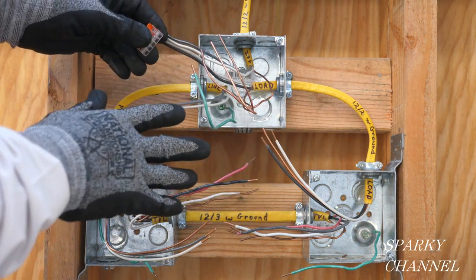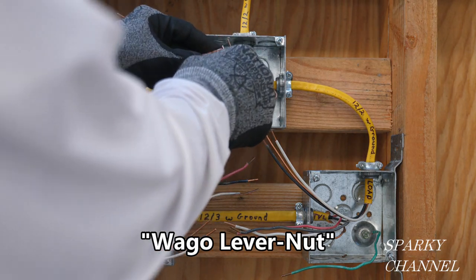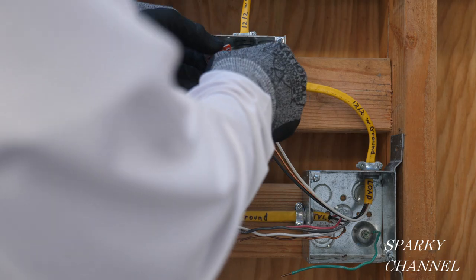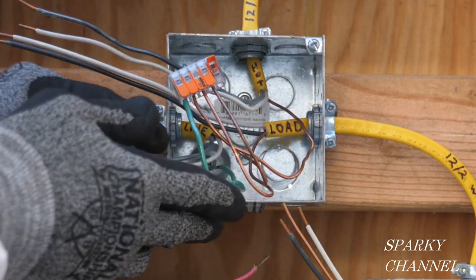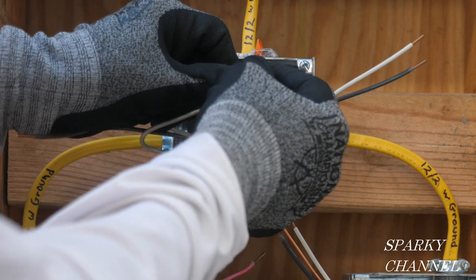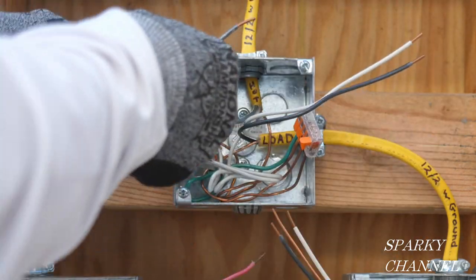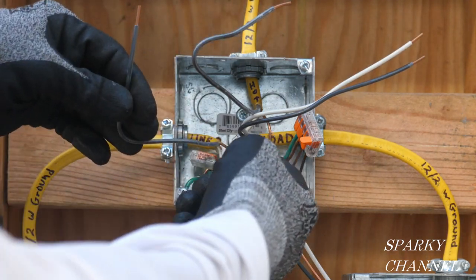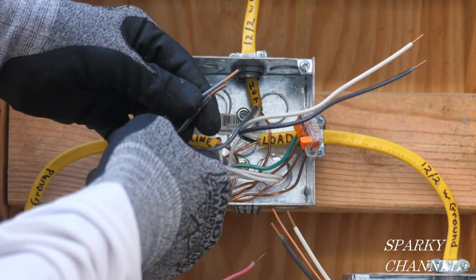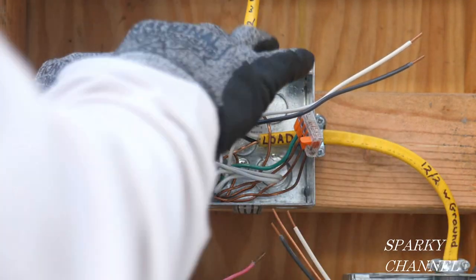The first thing I'm going to do is get my grounds together here in the light box. I'll put the EGC in there and clamp it down, then the next ground wire, clamp it down, and repeat for all ground wires — leaving one open space for the pigtail that goes to the light itself. Then we'll get our neutrals together using a Wago lever nut two-connector. Here are the black hot wires — power coming in right here and going out right here as unswitched power going to this box. I'll hook those together and put them in the back of the box.